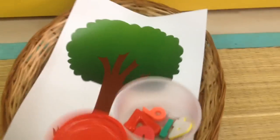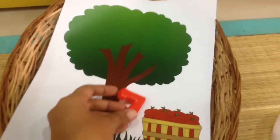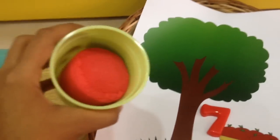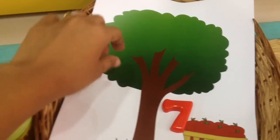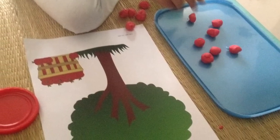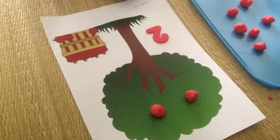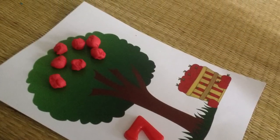Here we have a fun numeracy activity. I have an apple tree sheet template and some numbers. We grab a number — say number seven — put it near the apple tree, then use red play-doh to make little balls pretending they are apples and put them on the tree. It's a great way to count and do math work.